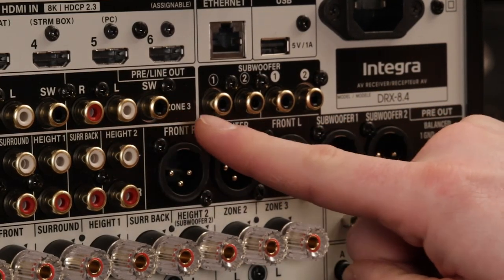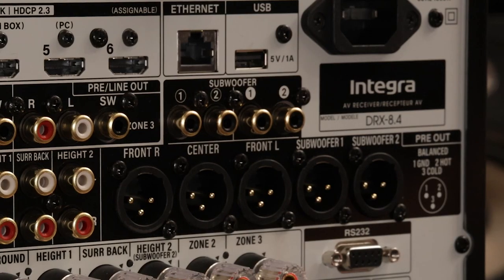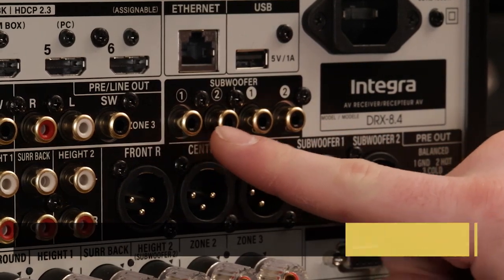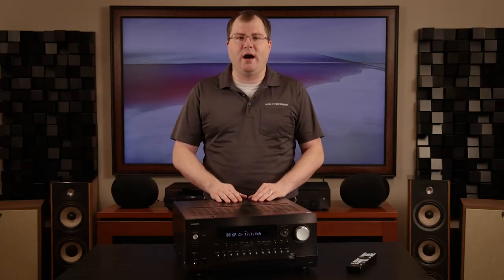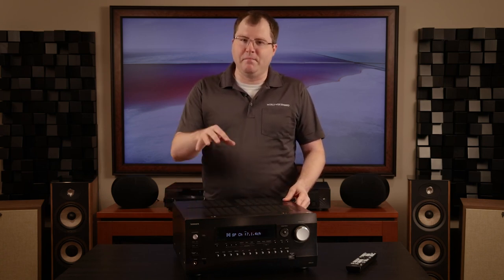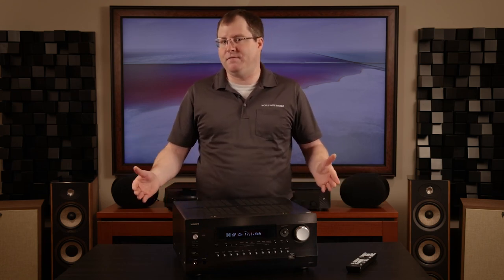Between the zone 2 and 3 subwoofer outputs, the 4 main zone RCA sub outputs, and the 2 XLR subwoofer outputs, that tallies up to 8 total subwoofers you could potentially connect to this AVR — that's a lot of subwoofers! However, regarding the subwoofer outputs in the main zone, only 2 of those 4 outputs are independent subwoofer channels; the other 2 are parallel outputs that mirror the same channel. It would be nice if all 4 outputs were discrete individual channels, as additional discrete subwoofer outputs in the main zone are trending among other high-end AV receivers such as the Marantz Cinema 40 and 50.